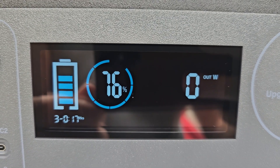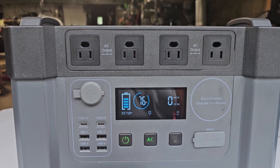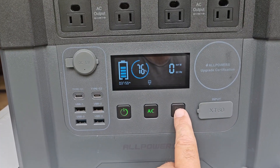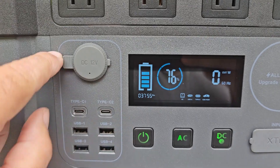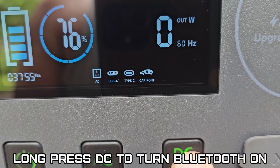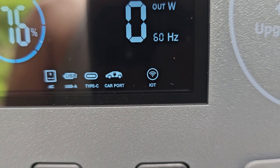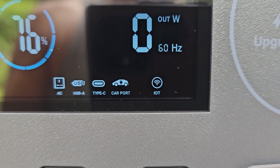Checking the battery — looks like 76%. To turn on the AC output, you can hear the fans kick on. For the DC outputs, a short press turns all DC outlets on. To enable Bluetooth to connect to the app, do a long press on the DC button and you'll see the Bluetooth icon come on. Download the app from AllPowers and we'll connect it up.